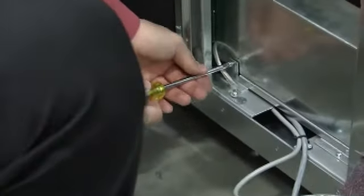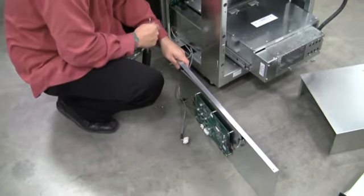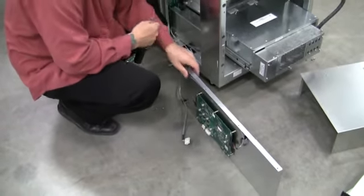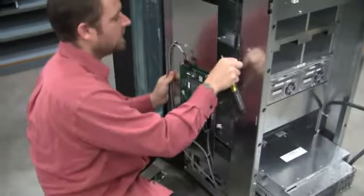We'll go ahead and connect all two of our screws here to the input module. After installing the power input module, we can go ahead and install the panel that holds the carousel controller.